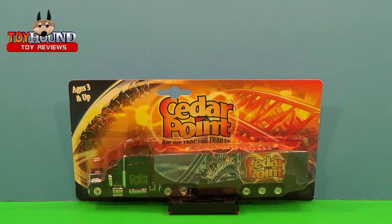Welcome fellow Toy Hound fans and viewers. This is Toy Hound here to review a Cedar Point amusement park souvenir big rig tractor trailer toy.